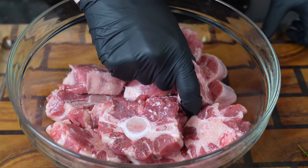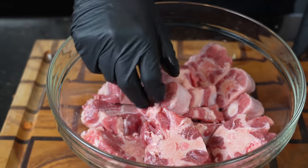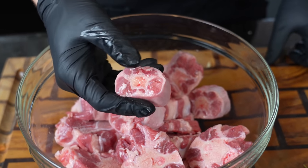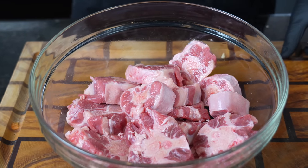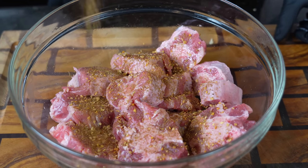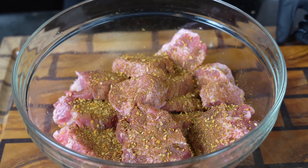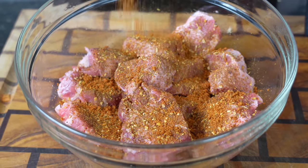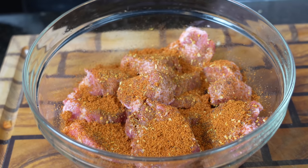Now, traditionally, oxtail is cleaned with a combination of lime juice or vinegar, a little bit of both. You can run some cold water over them. The key here, though, is to make sure that you get any bone fragments out of there, because they are processed, and you don't want anything in there that's gonna damage your teeth. So now we're gonna season this up — a little jerk seasoning, which is optional, but I like the flavor. It's gonna add a little spice as well. Not really making jerk oxtail, but I like the seasoning in mine. And then some oxtail seasoning. I'm gonna hit it with a little all-purpose seasoning as well. A little salt and pepper would work in place of that.